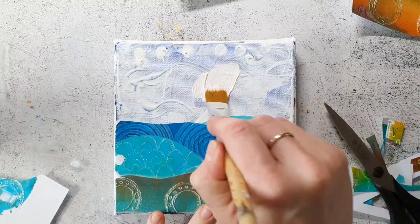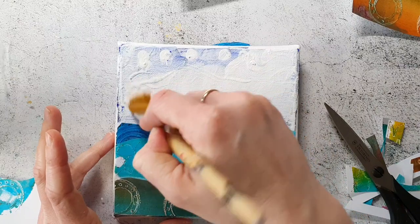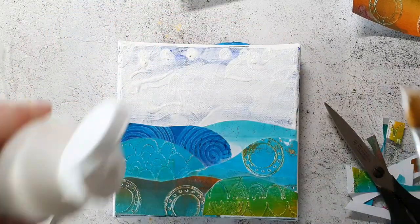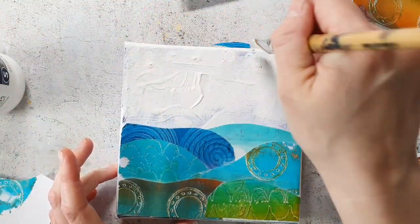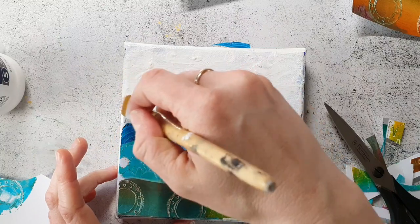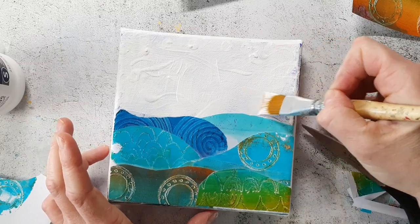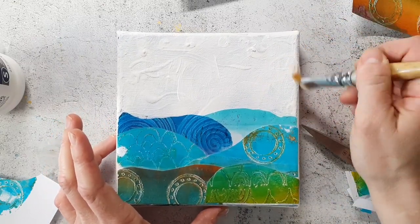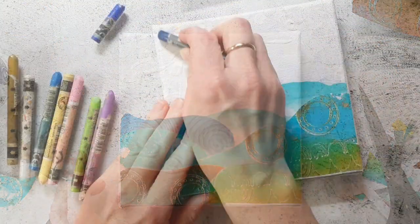Here I'm adding some gesso to the top because I feel that the background is showing too much. I let this dry completely and then I go in with the Neocolor crayons.